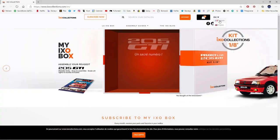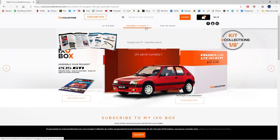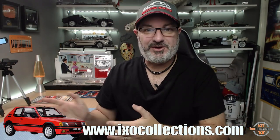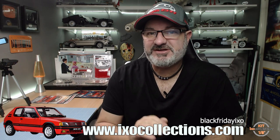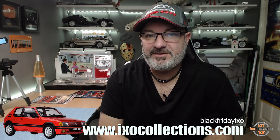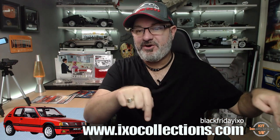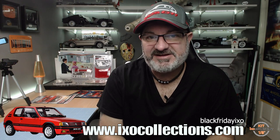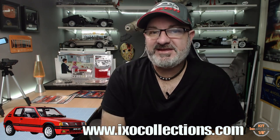I've put the link to the IXO Collections website down below. If you're based in the UK, click the icon at the top to change it to English — all the instructions are in English so you can follow along with me or just follow my videos. They do have an offer on at the moment where you can get the first pack for a cheaper price, but it's limited. I've put the discount code below for checkout to get boxes one and two cheaper.